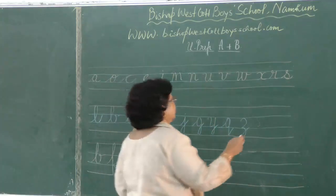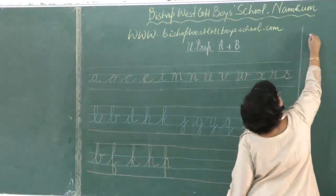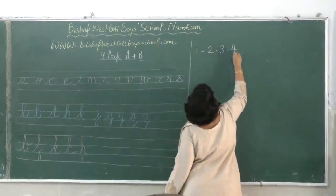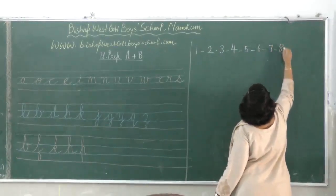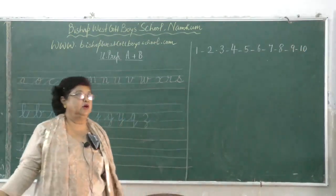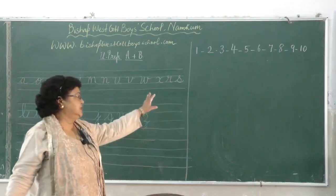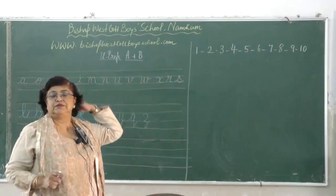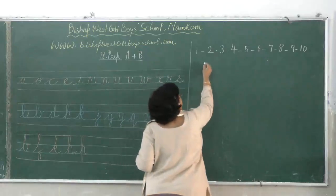Another important point is the number part — numbers. We all know the numbers; they are very easy: 1, 2, 3, 4, 5, 6, 7, 8, 9, 10. All of you must have learnt these in LKG, but there may be some children who have joined late, so you need to see how these numbers are formed. Some children who have studied in different places may write number 4 in a triangular form, which if not written properly can be confused with 9 later.